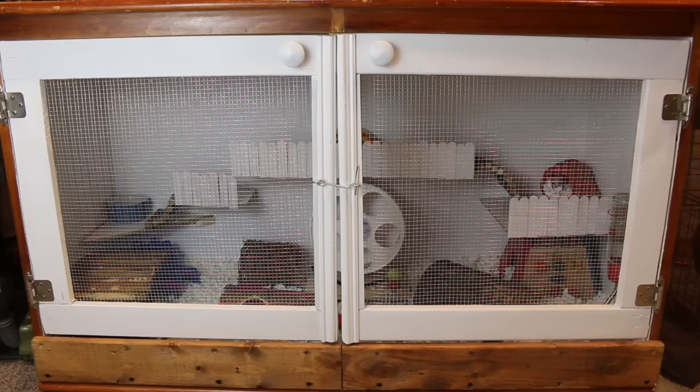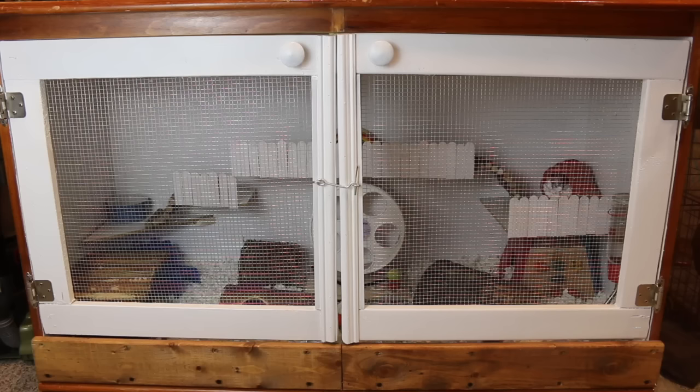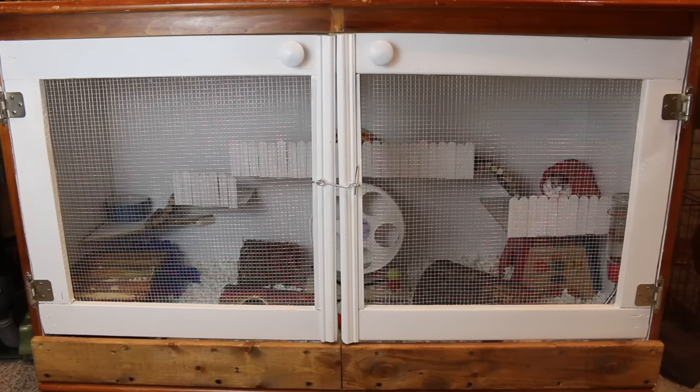Hey guys, so you're currently staring at a hamster cage. A couple weeks back I posted on Twitter a picture of a dresser and I said, what could we be turning this into? A bunch of people gave their thoughts and things like that. Also, if you may know, Little Bear was living in my 110 quart bin cage and I just thought it wasn't big enough.